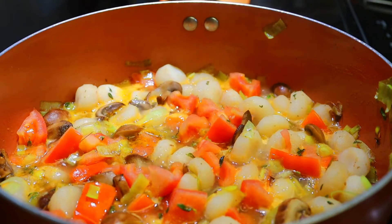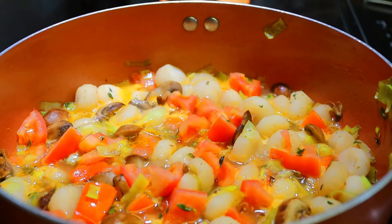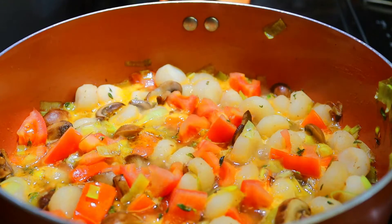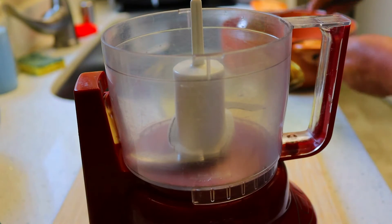Once it is done, turn off the heat. Let it cool off for five minutes, and then we're going to make a puree. Start blending in batches.